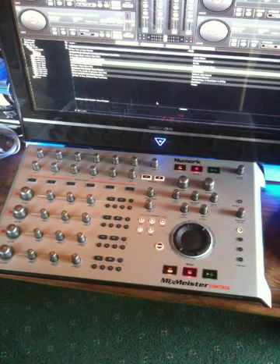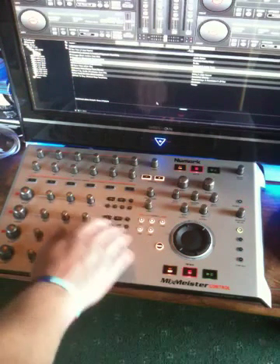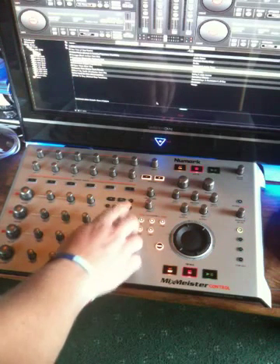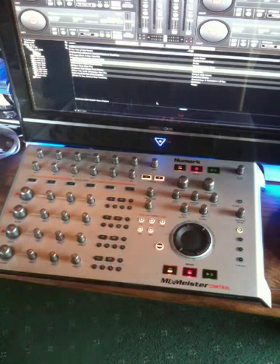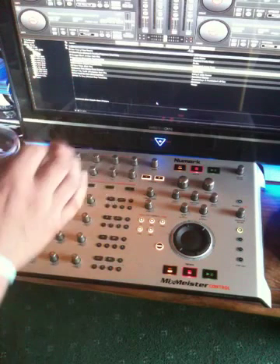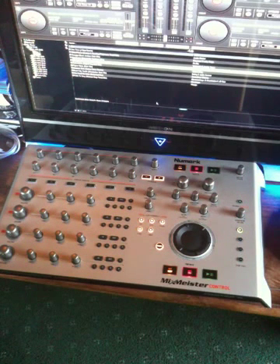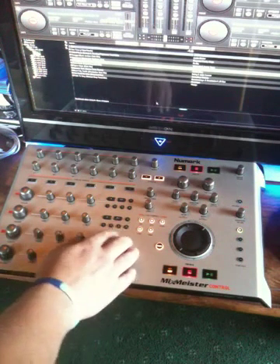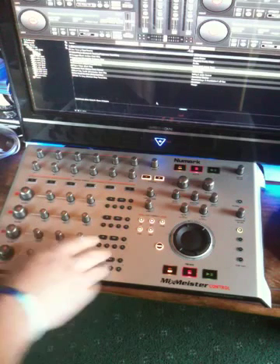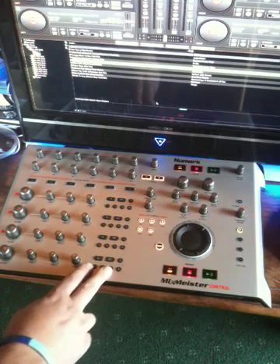Obviously with four decks, the waveforms and the rhythm panels can all get a bit complicated. Just to explain the loop controls a bit more: if I select a four beat loop, the in and out controls swap from being loop in and loop out to loop half and loop double. So with a four beat loop selected, if I press the in, it will half it to a two beat; press the out, it will double it to an eight, and so on. It will keep going either way — down to an eighth or up to 32. It's an identical control system for each deck.